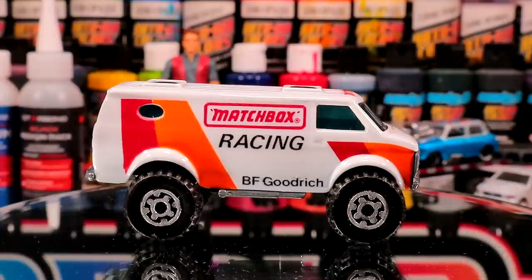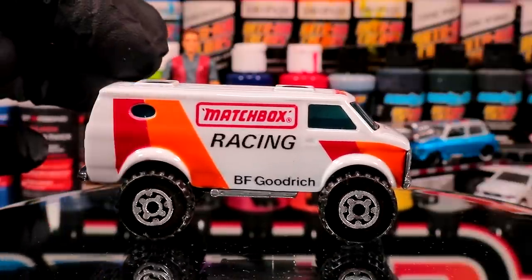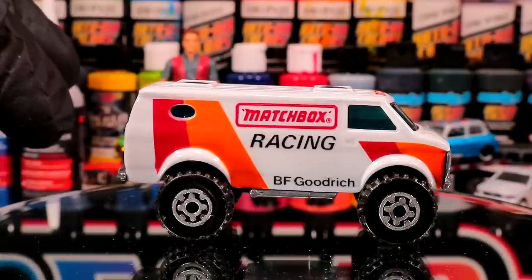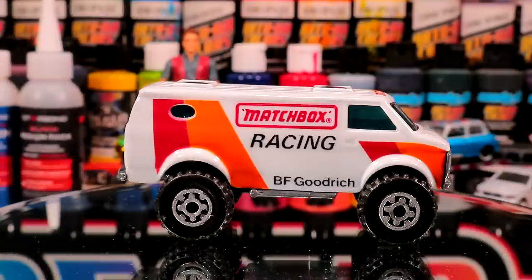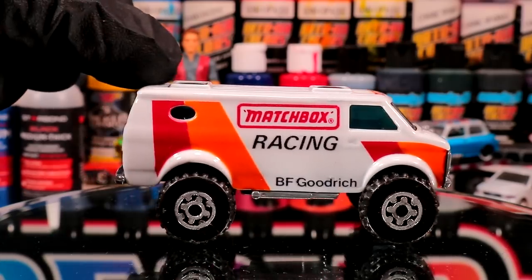Welcome back to Diecast Resurrection. As promised, I'm going to do a bonus video this week. I had a lot of extra footage left over from this Matchbox racing van because I planned to show you guys how I made the decals in Photoshop and printed them — all that stuff got cut, so this is a perfect opportunity to make a separate video and show you how I do it.